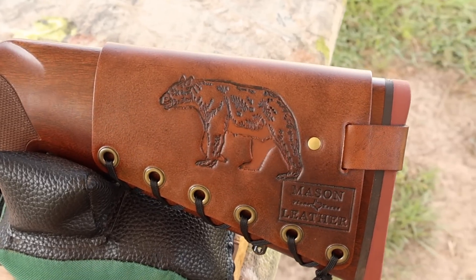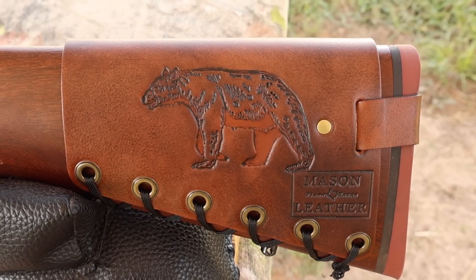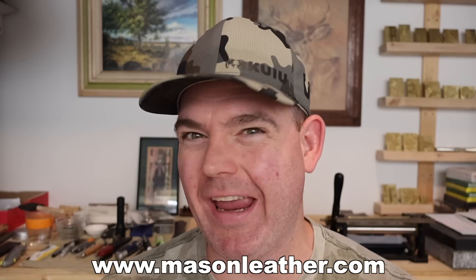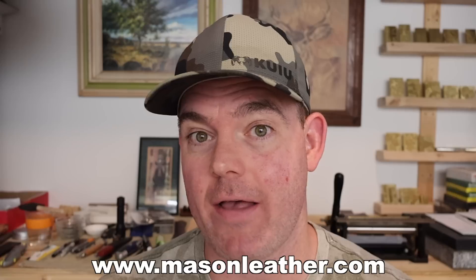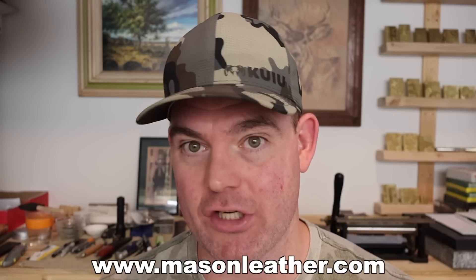Coming around to the other side, I've got to show you my Black Bear design. And if you're watching this video around when it came out, I'm having a huge sale on my website masonleather.com — go check it out and get yourself something.